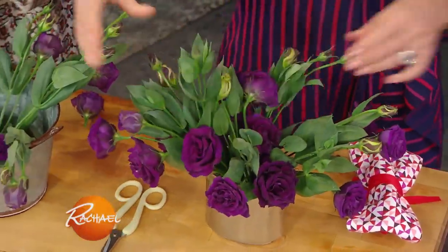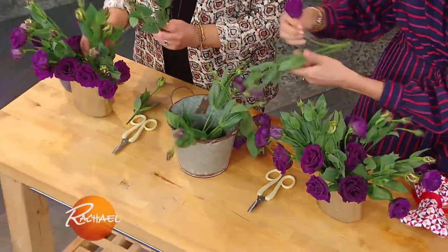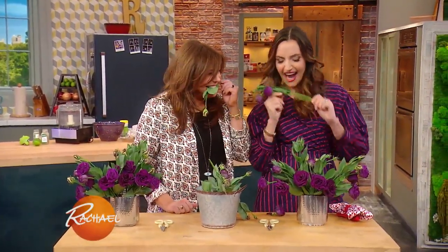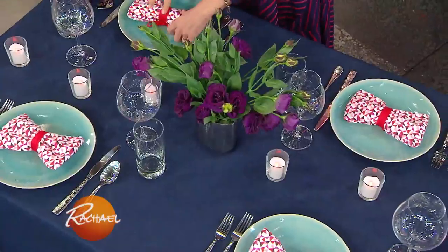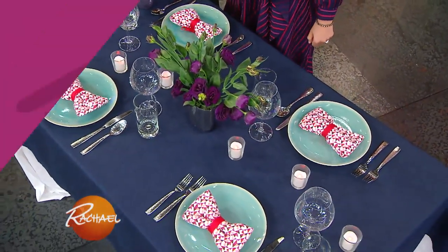So you can see how we do that, just like that - so pretty. Yours is looking great, not bad. So the final setting looks like this. We're gonna place our pretty little bow tie here, and put my flower right here. Very pretty, too.